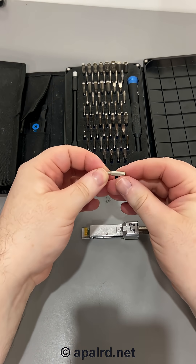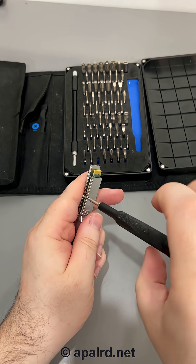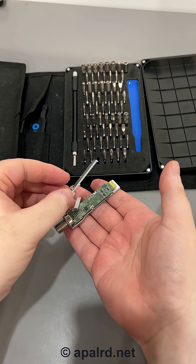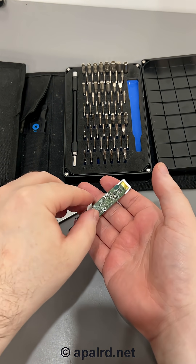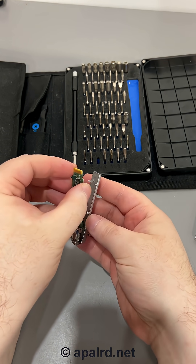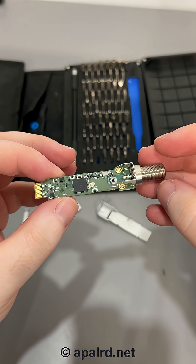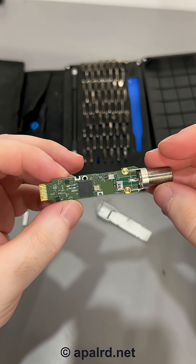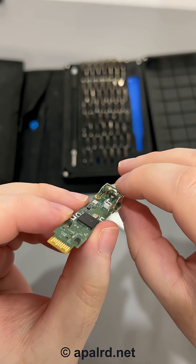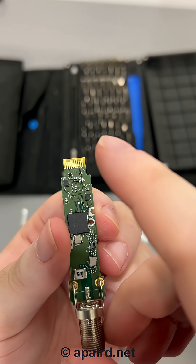Feels like a number zero screwdriver. Okay, this feels like it's falling apart, so we're gonna take the lid off now. Lost the retention tab. Now I should be able to pull out the circuit board. We can see this is the module itself here. The F connector comes in and the coax is soldered on the board. On the other end we have the SFP edge side.